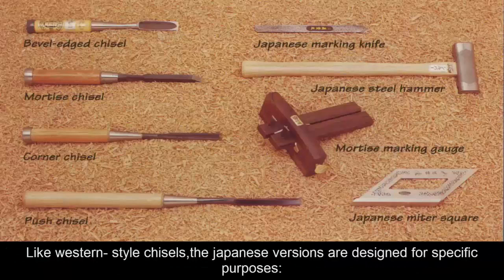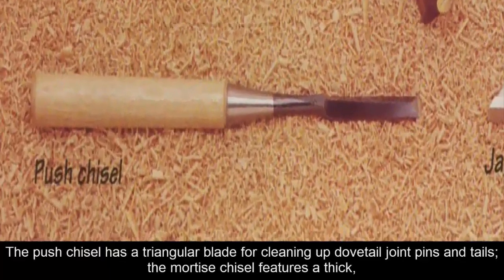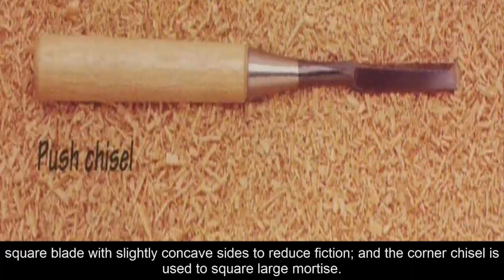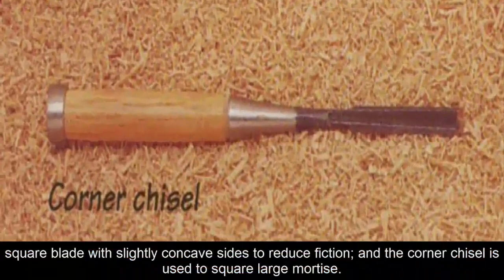Like Western style chisels, the Japanese versions are designed for specific purposes. The push chisel has a triangular blade for cleaning up dovetail joint pins and tails. The mortise chisel features a thick, square blade with slightly concave sides to reduce friction. And the corner chisel is used to square large mortises.